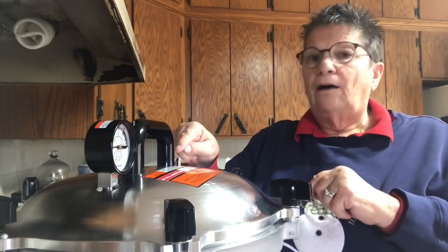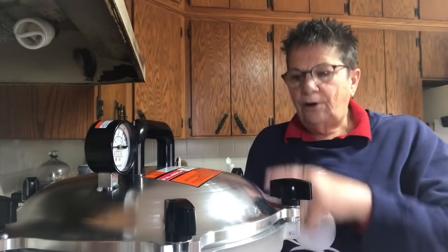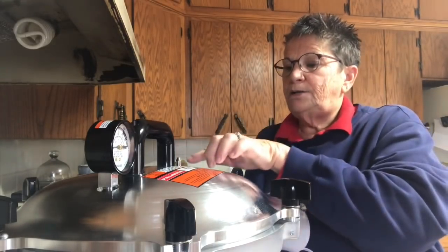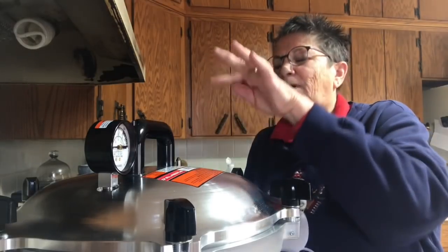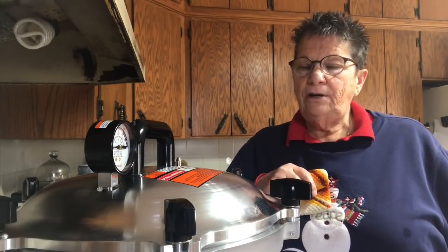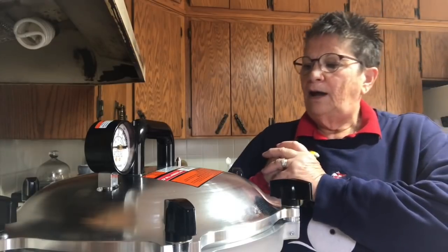Here's my vent. I've got the burner on high and I'm going to wait until this begins to vent steam. It's got to vent a steady stream of steam for ten minutes. I never leave your pressure canner, so I'll be cleaning up my kitchen and keeping an eye on it. I'll be back after it has vented the steam.